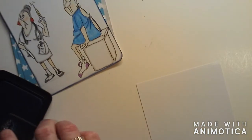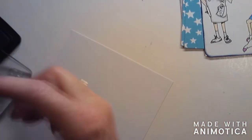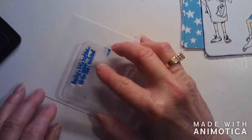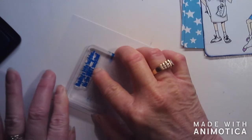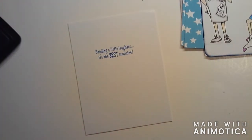I figured if I went ahead and did the stamping and coloring on it, it would make it go by faster since I tend to talk too much - we all kind of know that by now! Oh my goodness, I just stuck my finger right in that and made a mess of it. That's cute though.